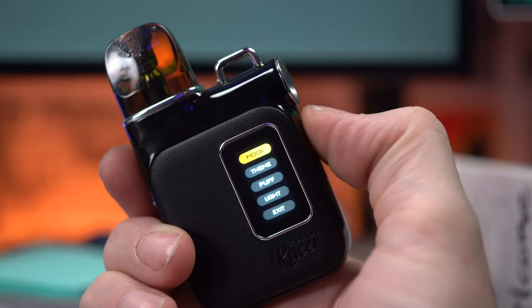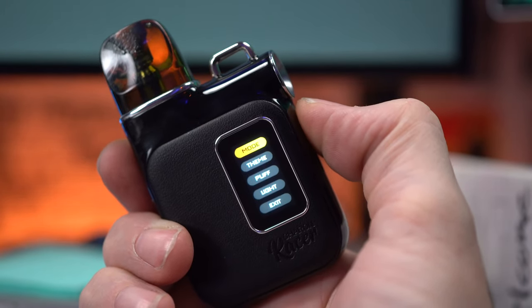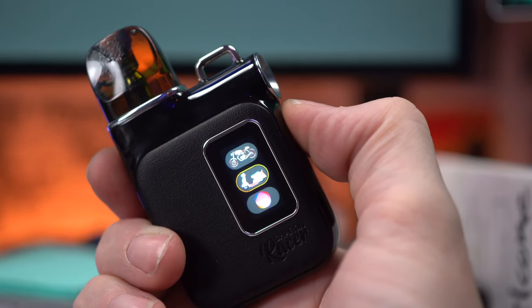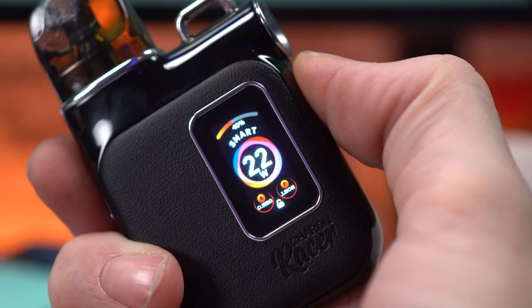I've only ever used it in smart mode, only ever used their recommended wattage, but it does have a full menu. Two clicks on the button gets me into the menu. A long press and I can change the mode from smart to power, change the theme — there are three different themes: a motorcycle theme, a pink Vespa theme, and a generic rainbow theme that I've been using. I like motorcycles but I've never owned one. I've always wanted to but there was a scare campaign when I was a kid — I saw a commercial called Human Crayon and that legitimately scared me away from motorcycles.